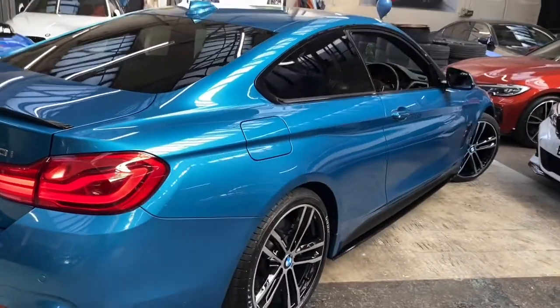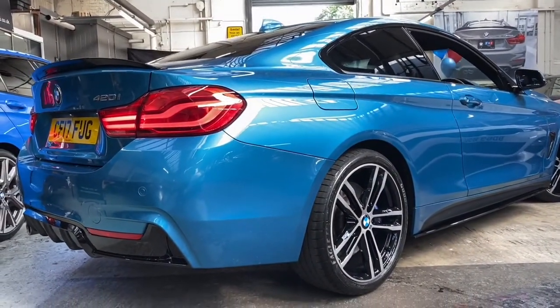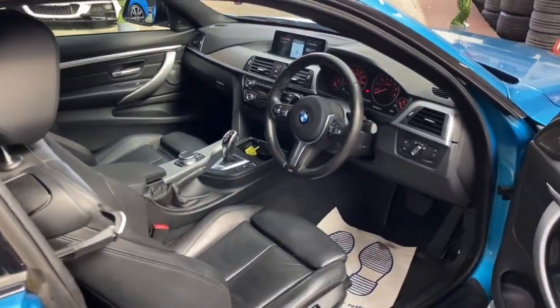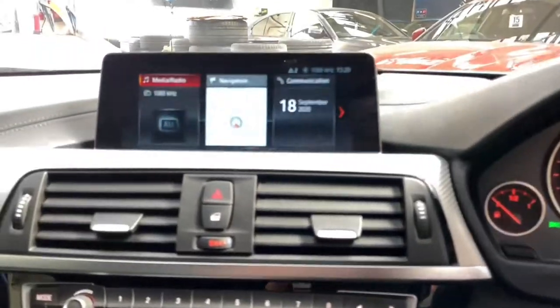The boot also features split-folding seats to make that space even larger. Moving around to the other side, you'll see just how well the Snapper Rocks Blue works with all of the additions we've made. Everything is exclusively presented, and we'll now head inside the car to run through a couple of the interior features in more depth.